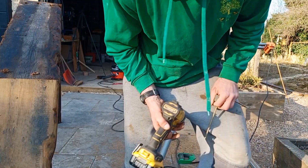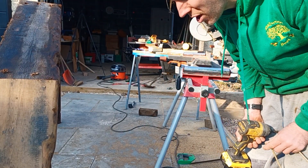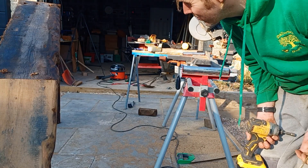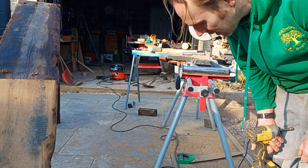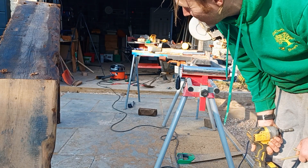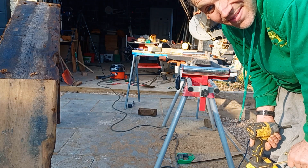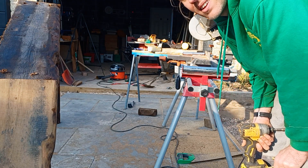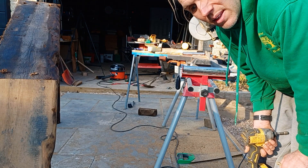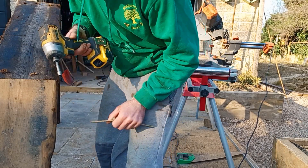I wanted to make a really big bug house, but making it at 90 centimetres it's going to be huge. Reluctantly I'm going to make it smaller. What do you reckon — 70? 60? Maybe 70 or 60. I'll have a think. We're going to dismantle it and resize.